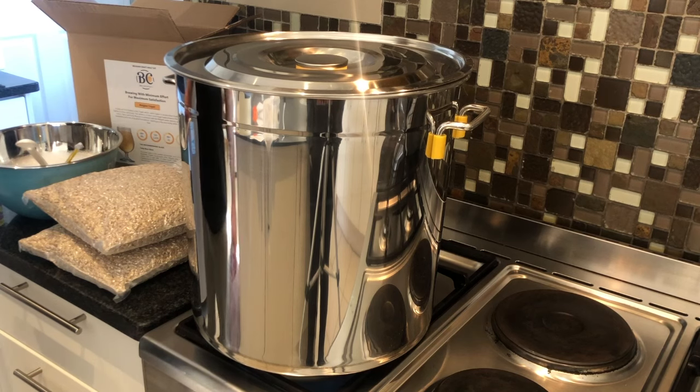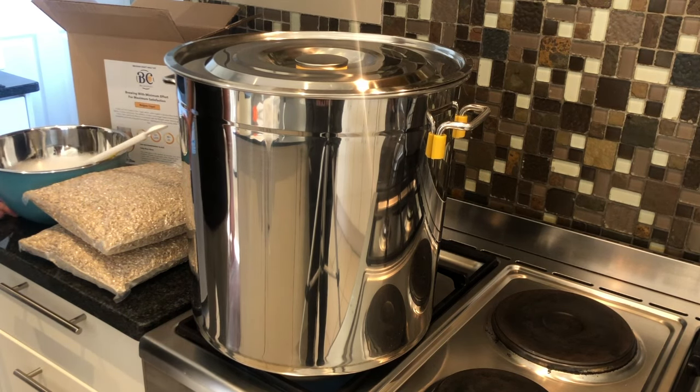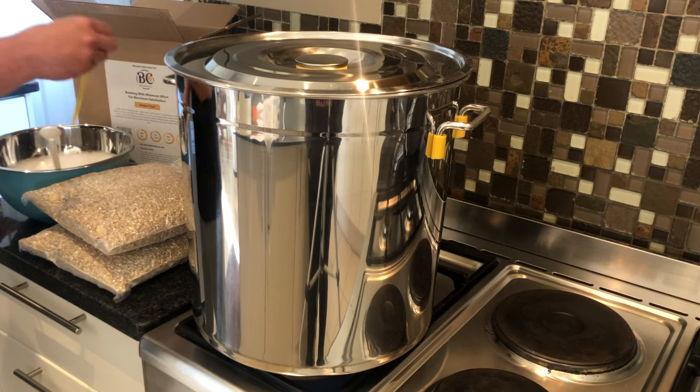So let's get brewing. The first thing you're going to do is mix your 10 ml of sanitizer with a litre of water. You want to keep everything sanitized, so I put my paddle in and I put my thermometer in.